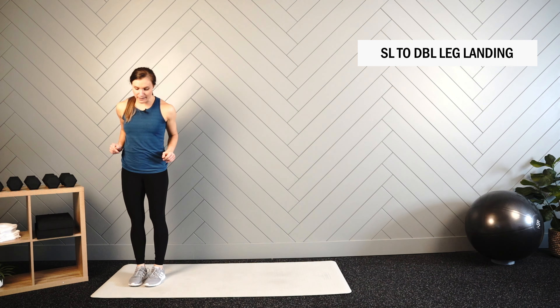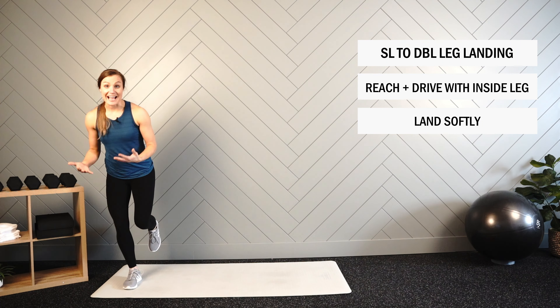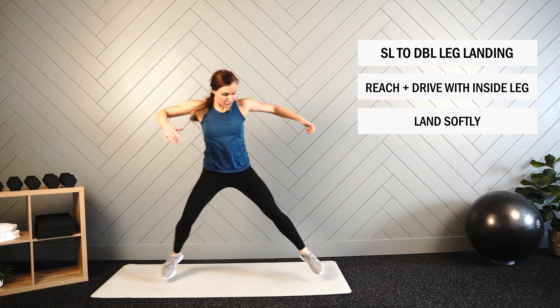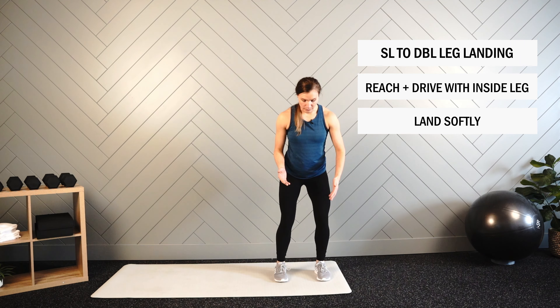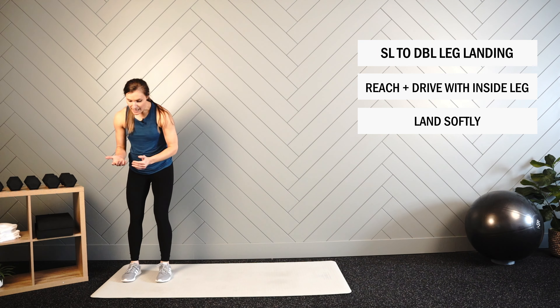Last movement: we have the single leg to double leg landing. As it sounds, we're going to start on a single leg, drive across, and land on two. Then reach across and land on two again.